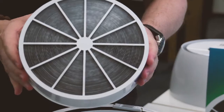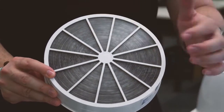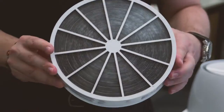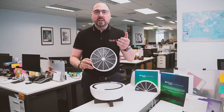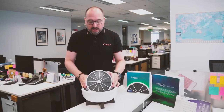Here comes the shocking part — you can see the lower side of the filter and the gray-blackish color of all the particles that the filter has collected and accumulated over the last six months since we started using it. These are all the things that you do not want to breathe in your daily air.